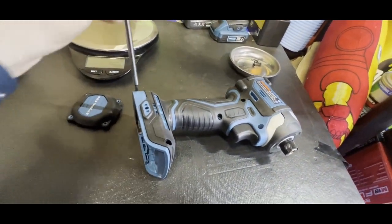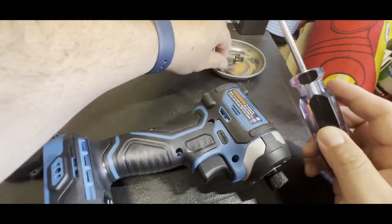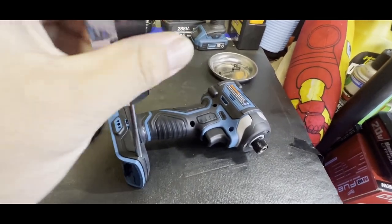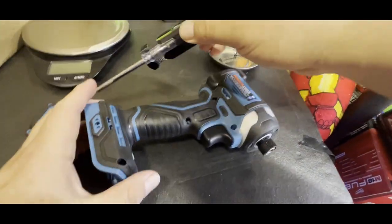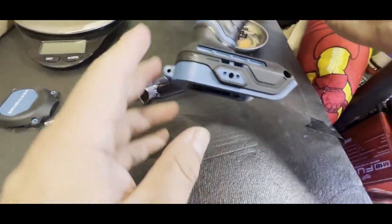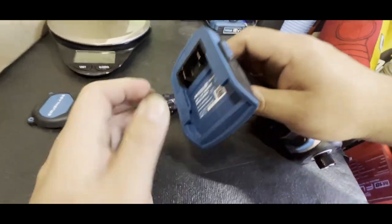I actually want to see how it's built inside — see if it's similar to the gen one, the non-brushless. This would technically be their second gen or their first brushless gen, now that Harbor Freight is starting to get into more brushless tools. Let me make sure I got all the screws — yep, now it should just come apart.